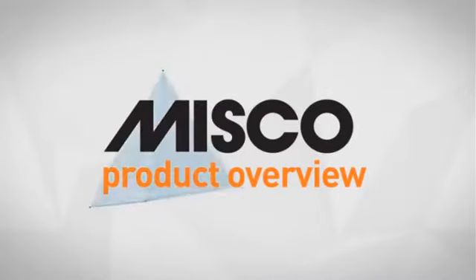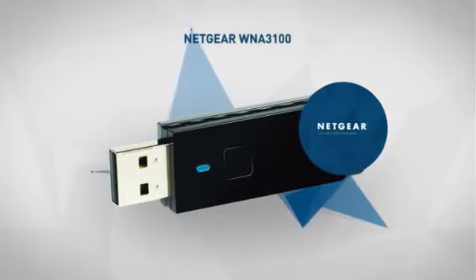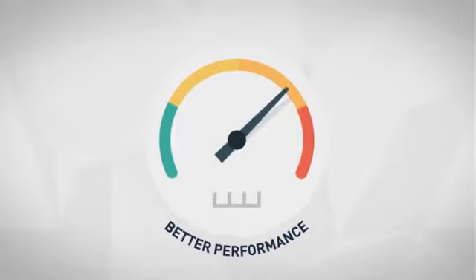Welcome to another MISCO product overview. Today we look at this advanced USB network adapter from Netgear. So let's dive in. First thing we noted is the rapid data transfer rate, which offers better performance for your network.